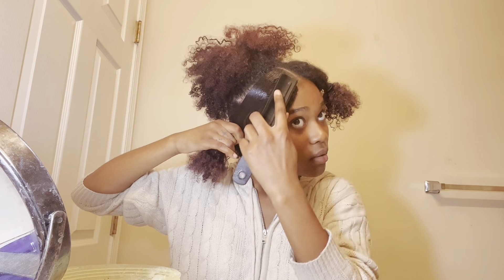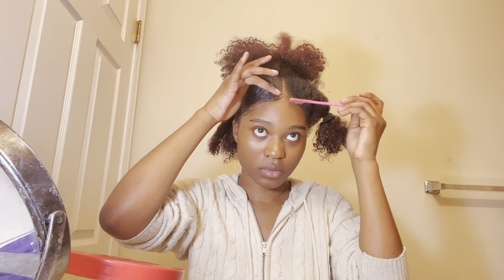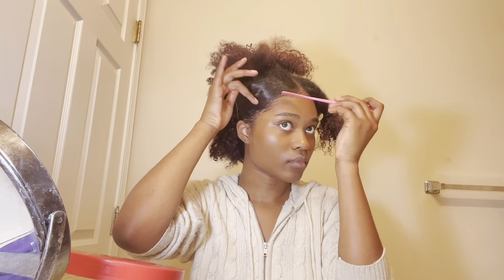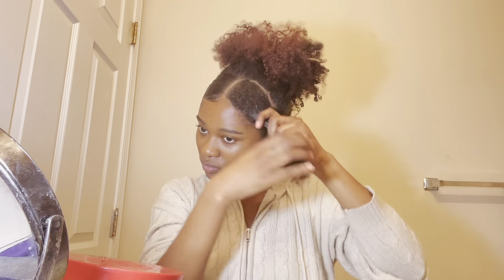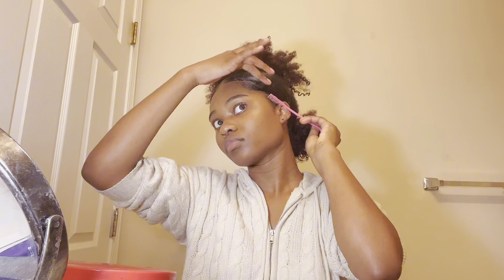I used Shine and Jam gel for my edges and swooped them with an edge brush. I did the same thing to both sides — water, gel, Got To Be, edges — those are the steps. I slicked them and then secured them to the side of my head with some bobby pins.